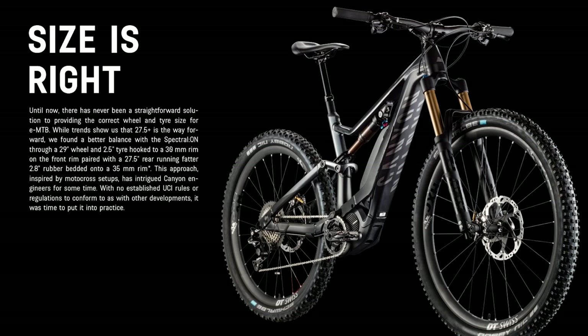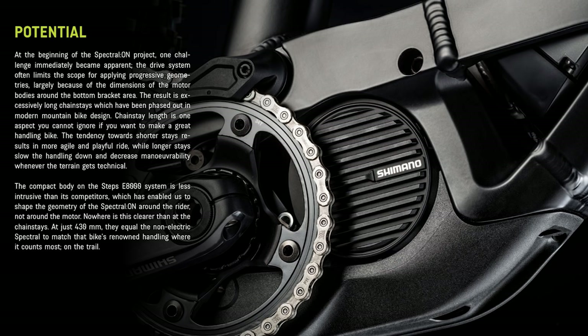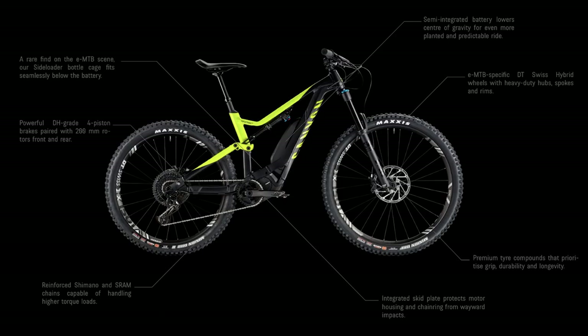It's a full carbon fiber frame with 150mm travel front and rear. It's running the Shimano Steps E8000 system, so plenty of torque, and it's one of the lighter, smaller systems. Interestingly, it's got an external battery on top of the down tube — they've done this to be typically German, really efficient with the design. However, I'm not too sure about the looks myself.